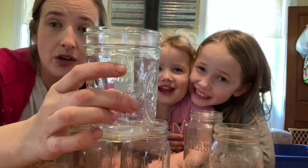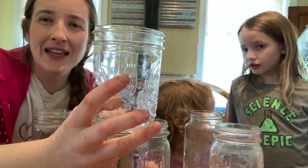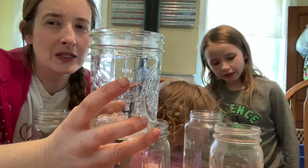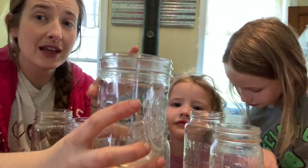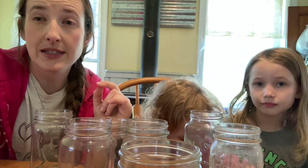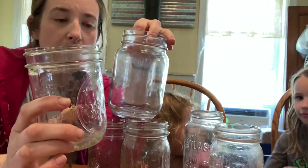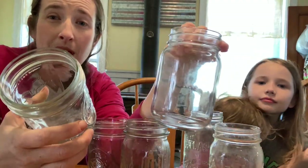We're going to use pint mason jars. You can use quart mason jars or half pints — half pints might be great if you're just cooking for one or two people. Typically, depending on what we're making the rice for, if it's just something going underneath a stir fry, I'll just use a pint for a family of eight. But if the rice itself is a side and we're using it to fill bellies, then you can use a quart, or two pint jars.